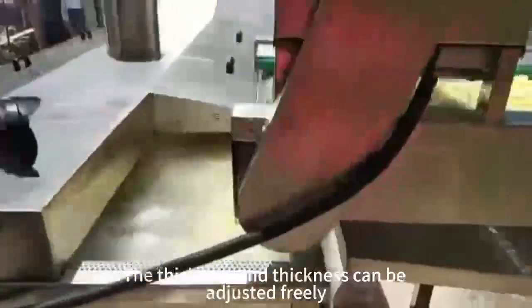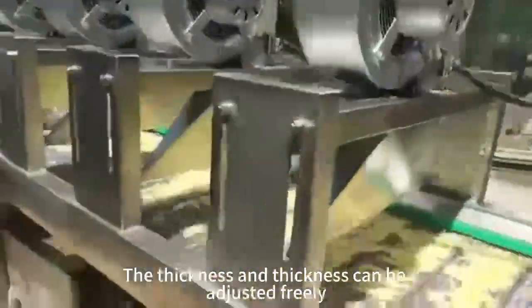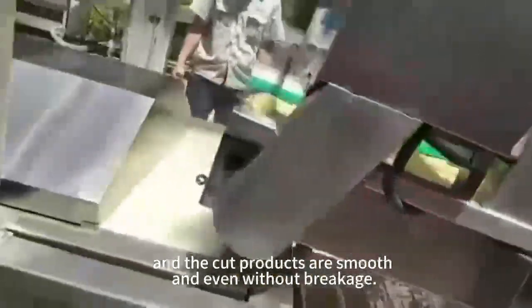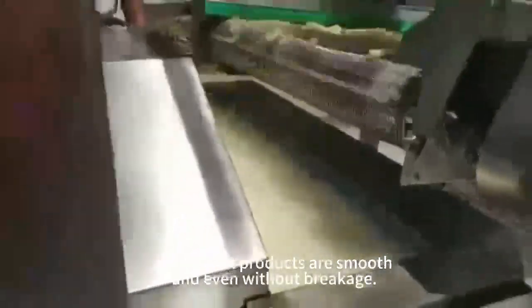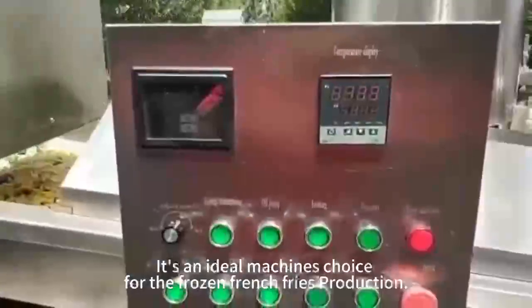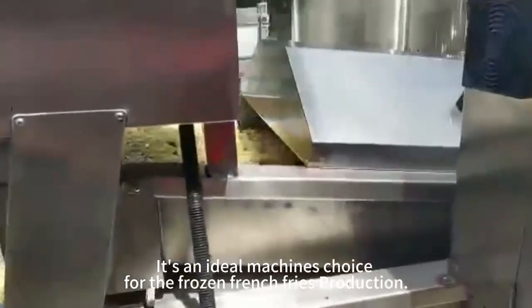The thickness can be adjusted freely, and the cut products are smooth and even without breakage. It's an ideal machine choice for frozen French fries production.